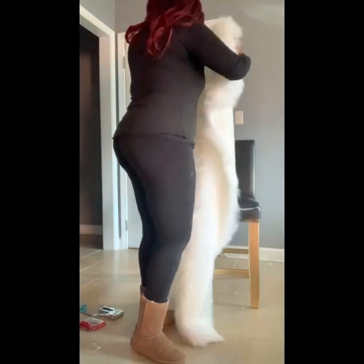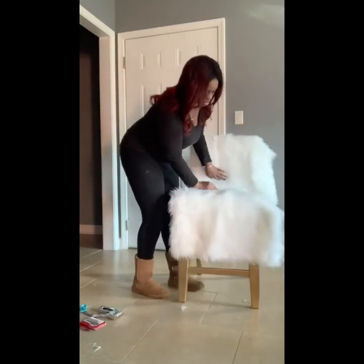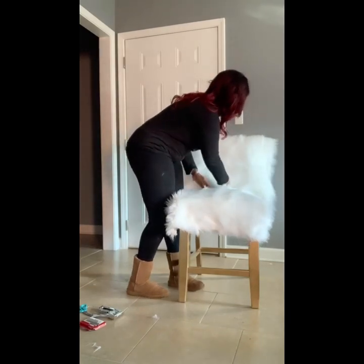Now it's time for the fun part. I let the chairs dry at least 30 minutes after each coat. You're not going to see me cut the fur here because it was just the right size — the right length and width — to put on there without cutting.